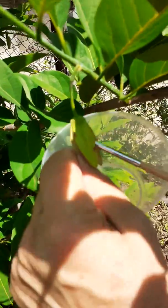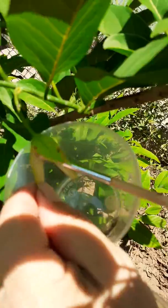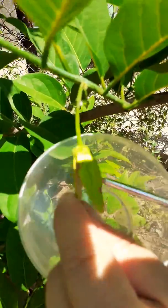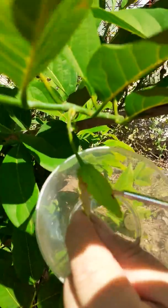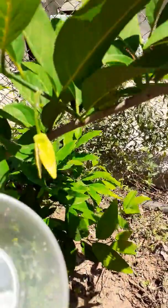It's open and it's time, so with the brush we take the pollen like this. You can see the pollen is in the plastic bowl and we will go to the female flower.